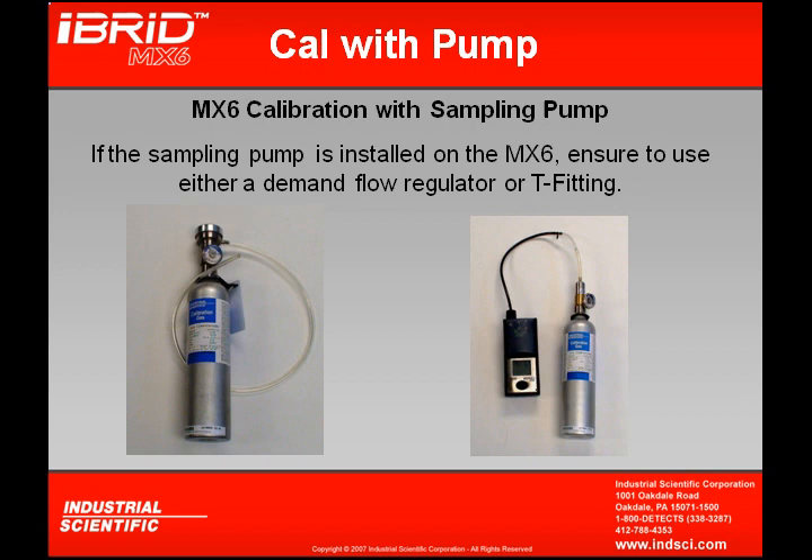If calibrating the MX-6 with its optional sampling pump, there are two different ways to deliver gas to the instrument. One way, pictured on the left, uses a calibration cylinder with a demand flow regulator, which allows gas to flow at the rate the pump pulls it. The picture on the right uses a calibration cylinder with a standard regulator flowing at about a half to one liter per minute, while the instrument draws gas at a quarter liter per minute. With an optional T-fitting, the excess gas bleeds out through the open T, allowing the instrument to pull only the concentration it needs.